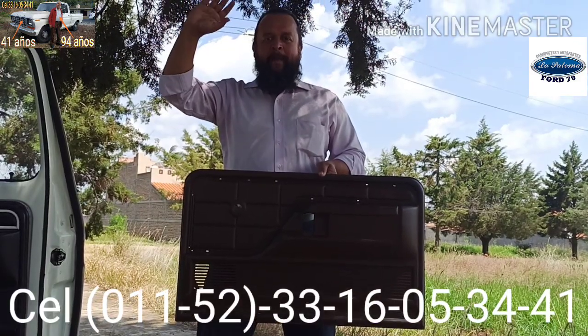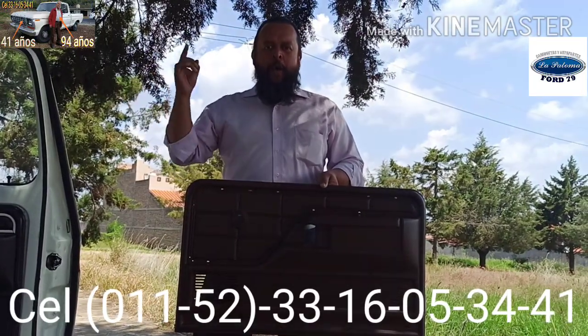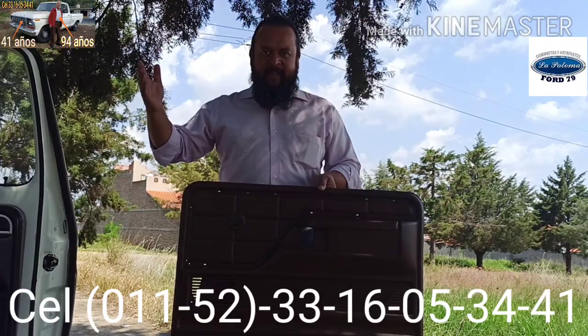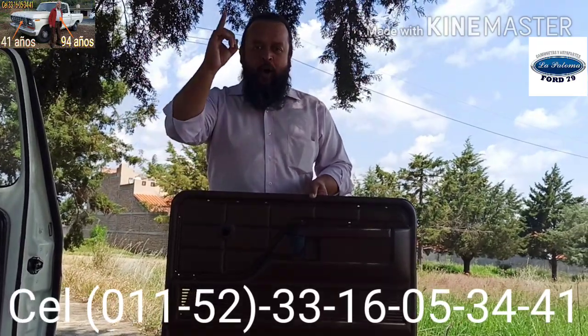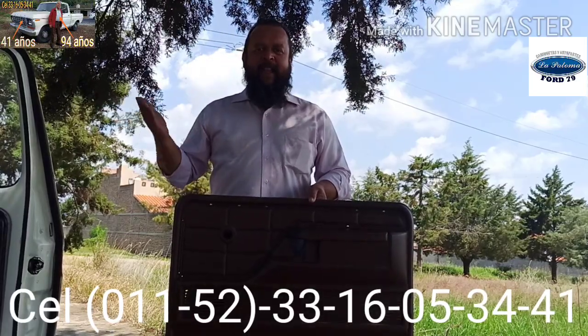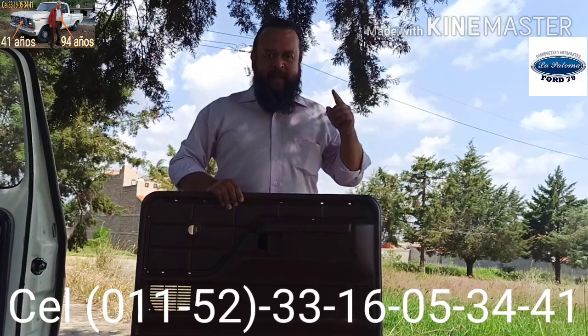Hello friends, I'm Edgar Eugenio Martínez Vásquez. Soy el creador, dueño y único representante de camionetas y autopartes La Paloma Ford 79.